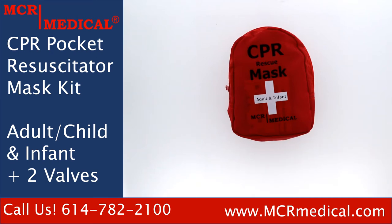Hello everyone, my name is Mackenzie and I work here at MCR Medical Supply. Today I'm going to be unboxing the MCR Medical CPR Pocket Resuscitator Mask Kit.